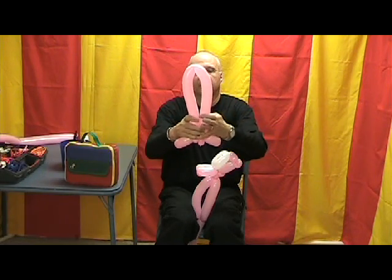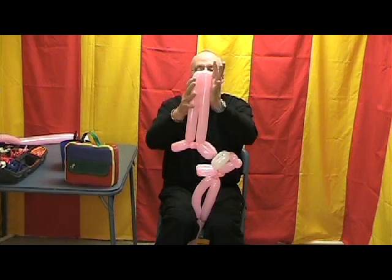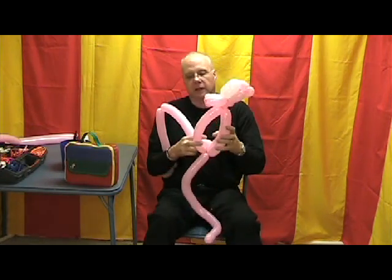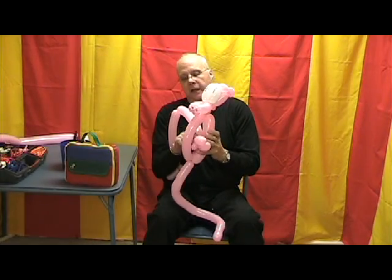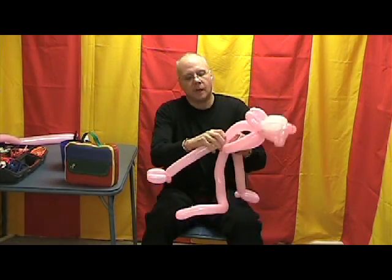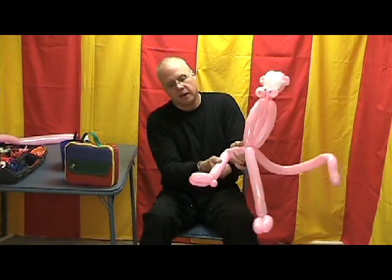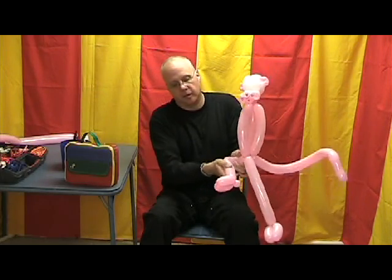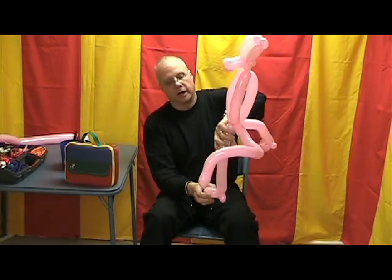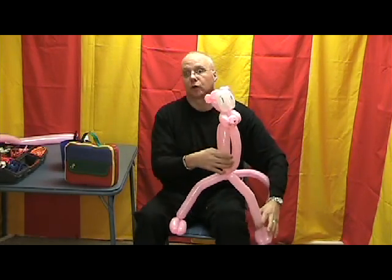Now we're going to find the center and twist that — double-check that we want the legs to be about the same length. Now we're going to lace those through the body like this, pull them down into position, and twist those around at least once. If you want, you can fold the legs in and rub them just a little bit to give them a little more character.